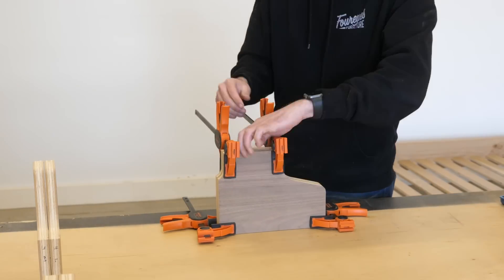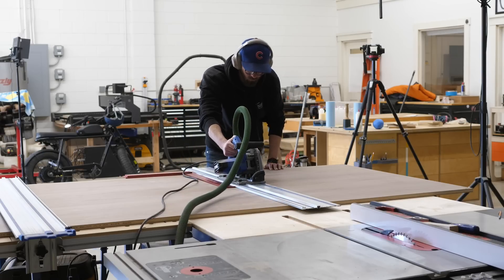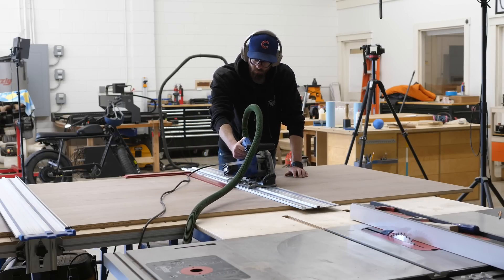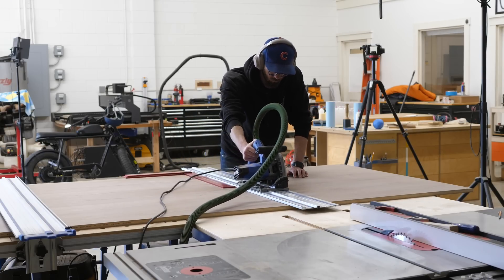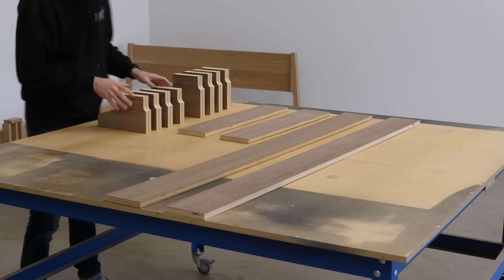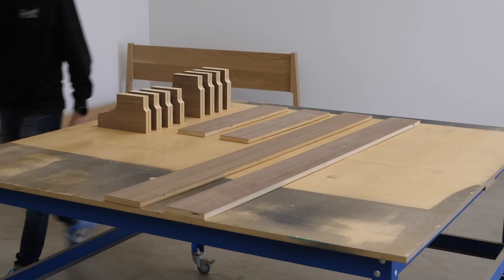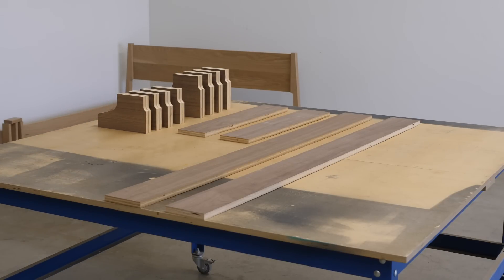While those are drying, we're going to head back to our piece of plywood and cut out four bed frame pieces. What you want to end up with is two pieces that are 26 and 1/2 inches long and two pieces that are 63 inches long, and all of them should be 5 and 1/2 inches wide — or more importantly, if you were off a little bit when you made your template, you want the width to match the face of your leg pieces.